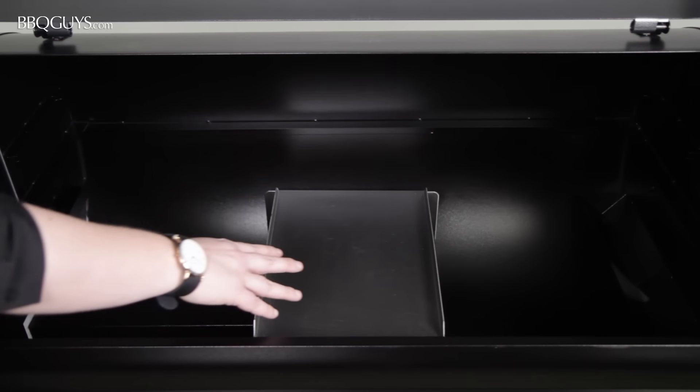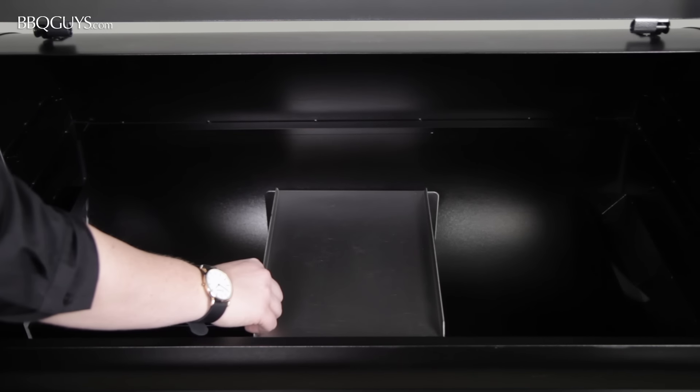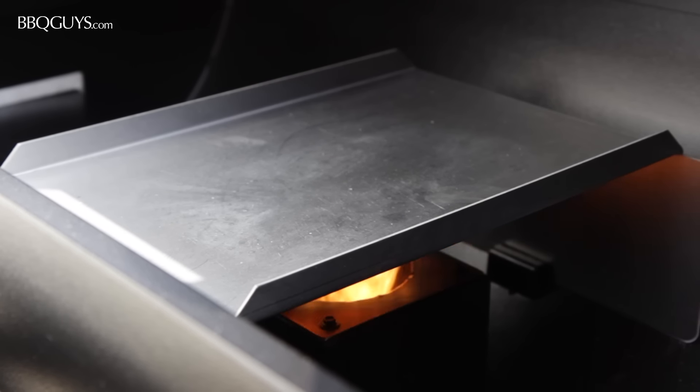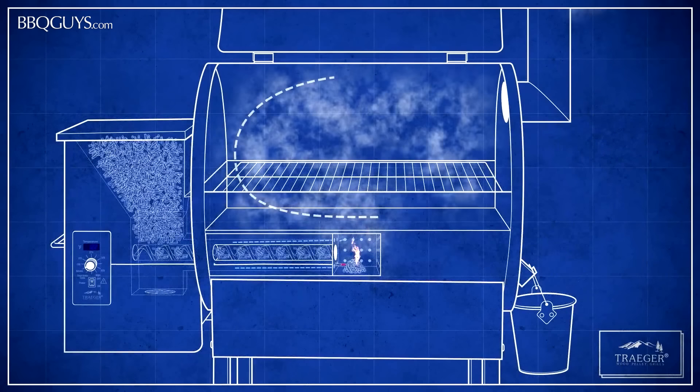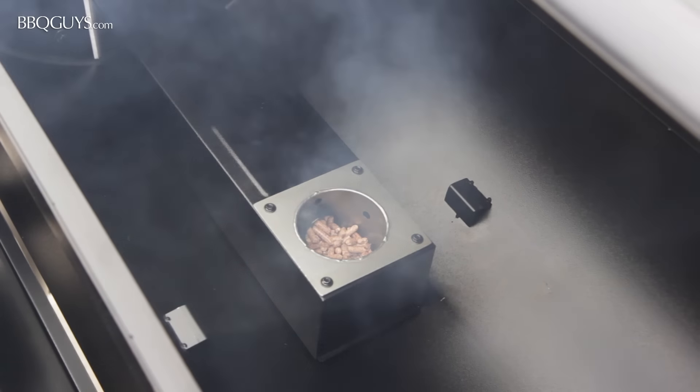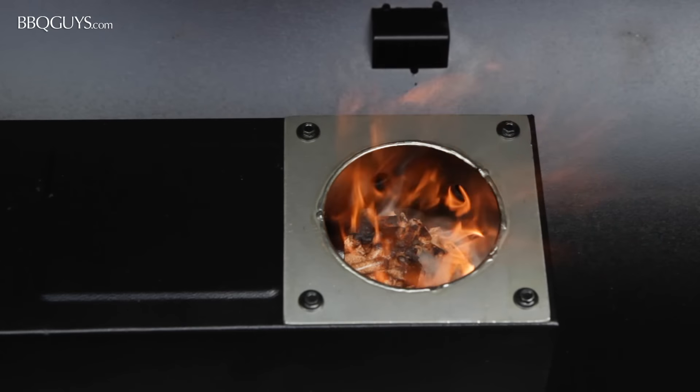Beneath the grease drain pan you'll find Traeger's stainless steel heat baffle. This sits directly above the fire pot, diffusing the heat before it rises to the grease pan and the cooking grids. Beneath the heat baffle, the Traeger Pro has a stainless steel fire pot for burning the pellets the auger dispenses.